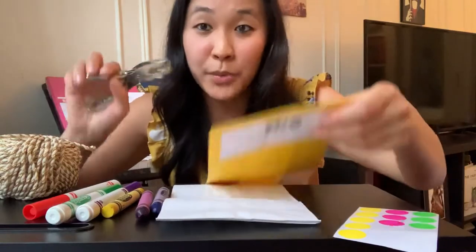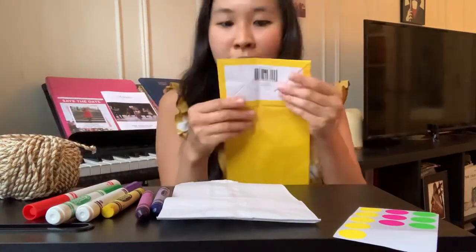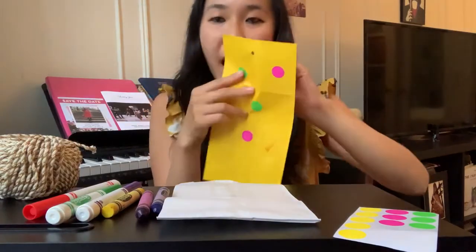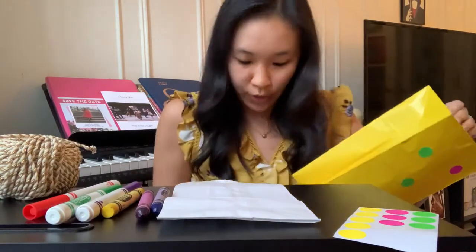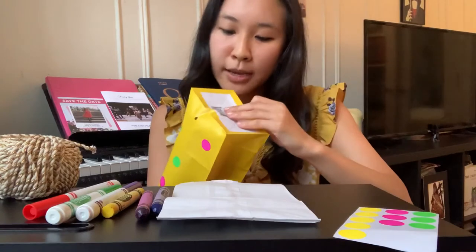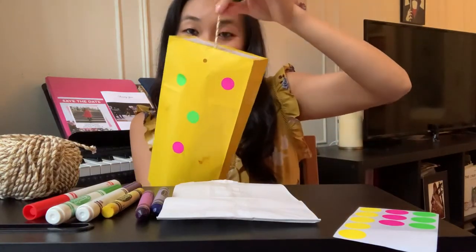A grown-up can help you with a hole puncher or even just scissors to make a hole at the bottom of your bag. And then you're going to practice weaving your string through that hole. It's a little tricky, but you just want to push that string through the hole and then pull with your other hand.